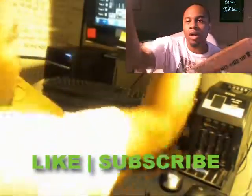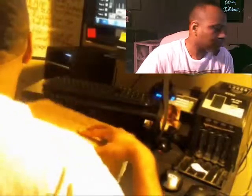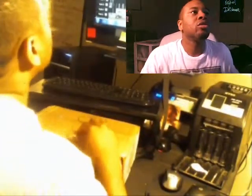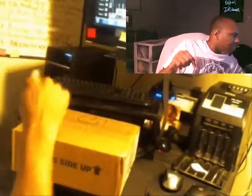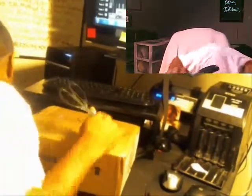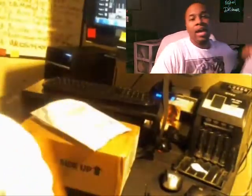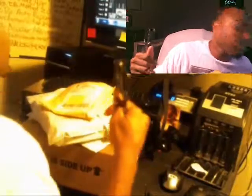Alright, we're back — we're gonna be unboxing this box right here. Let me go ahead and grab some scissors and let's get it cracking. I really don't know what this is, that's why it feels like Christmas in this mug, because I mean I got packages after package.